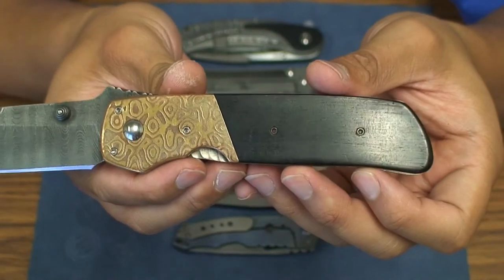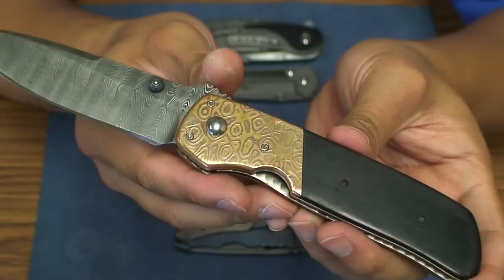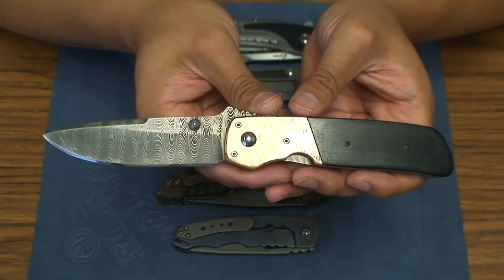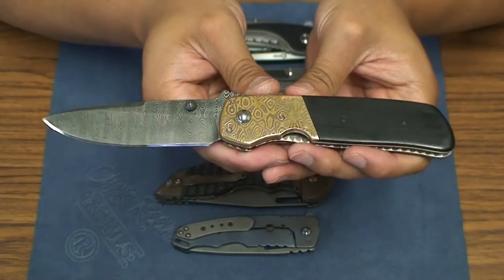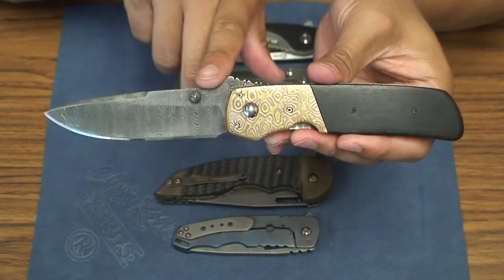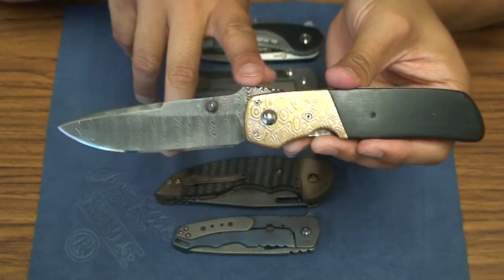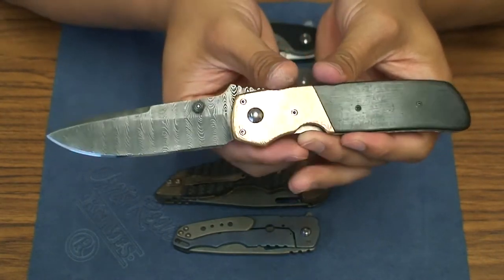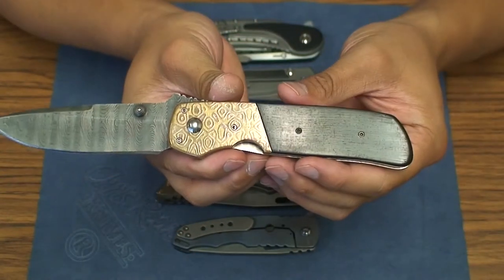I'm sure you could contact him and see if he might be able to make a knife for you. You can see this looks very Terzula-ish — like a Bob Terzula ATCF sort of design. The ATCF usually has a thumb disc deployment and I don't think it would have this rising ramp on the blade, but the handle is very much Terzula looking.